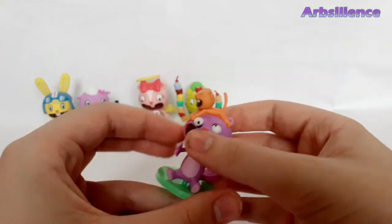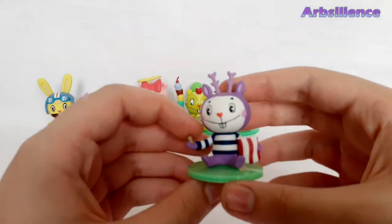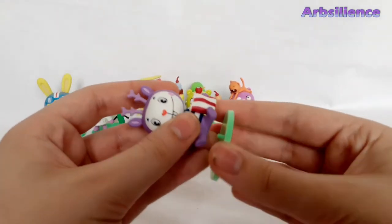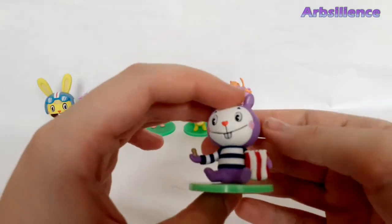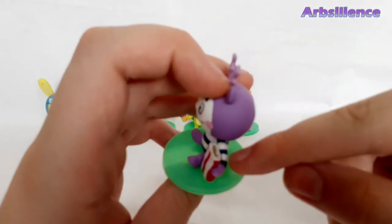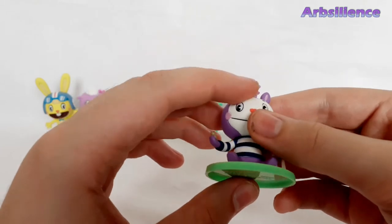Next one is Mime, which is pretty adorable. Really adorable. Nicely painted. They even bothered to paint little peanuts in his bag. Really nice. That's Mime.